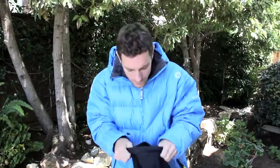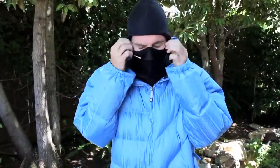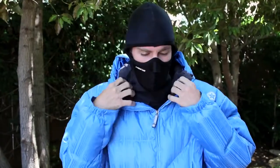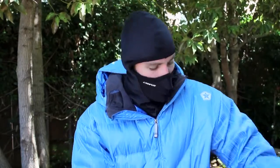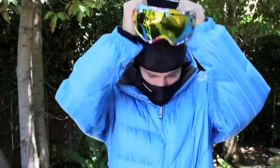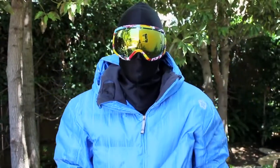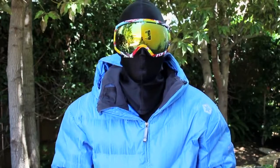I'll show you the ways to wear, just in case you didn't catch the Combo Clava video. The first way is just like this as a clava. Real easy to put on, great face coverage. Awesome thing about this product is it fits great with my goggles. As you can see, I got no skin exposed to the elements.